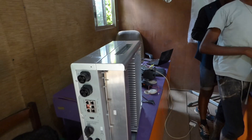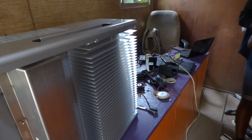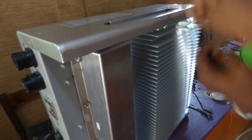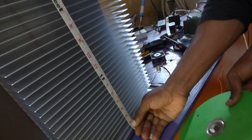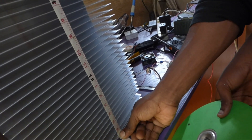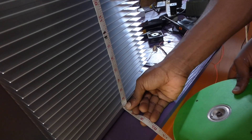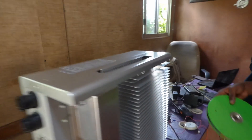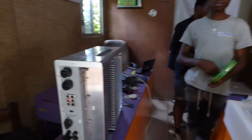Before I show you the front, let me start with the back. As you can see, this baby has a massive heat sink. This thing is huge — I didn't think it was this big. It's about one and a half feet wide, almost 19 inches wide. That is big.